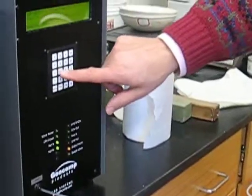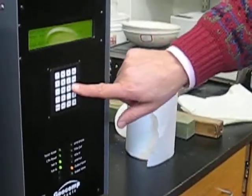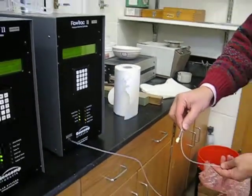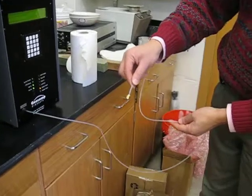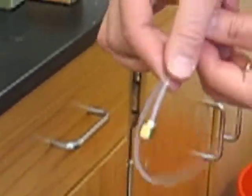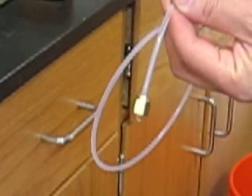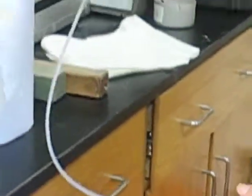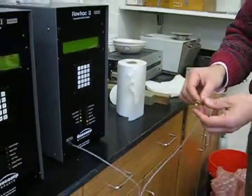I'm going to make it go faster by pressing 2 and up. Now you can see that the water is coming out. We'll make sure there is a steady stream of water coming out, then I'm going to stop it. That line is cleared and we're ready to go to the next.